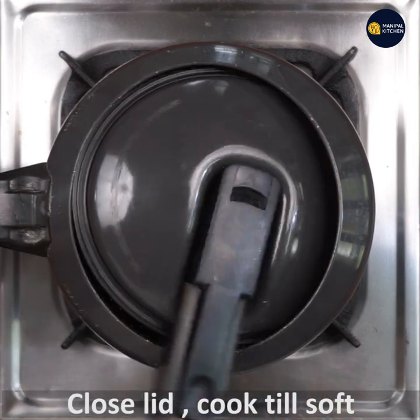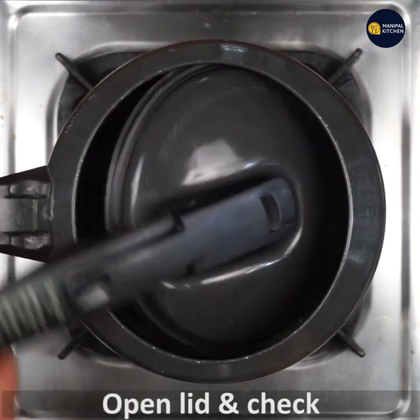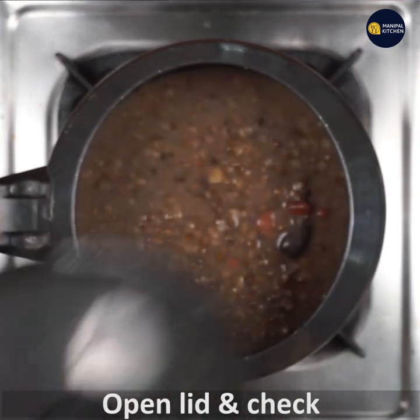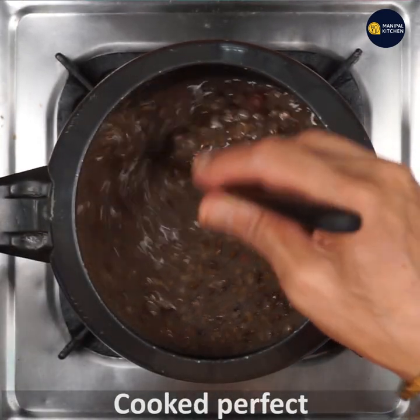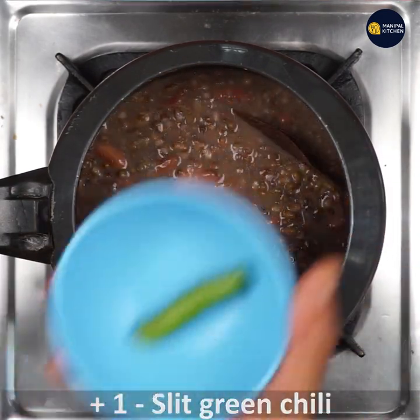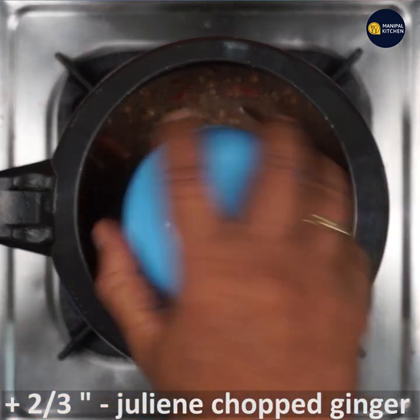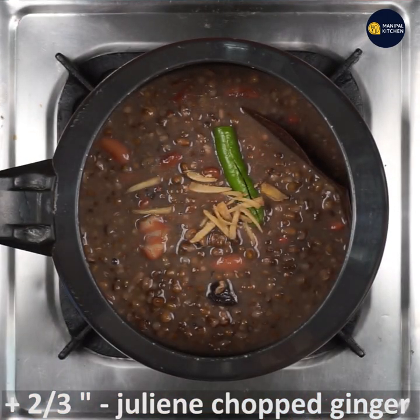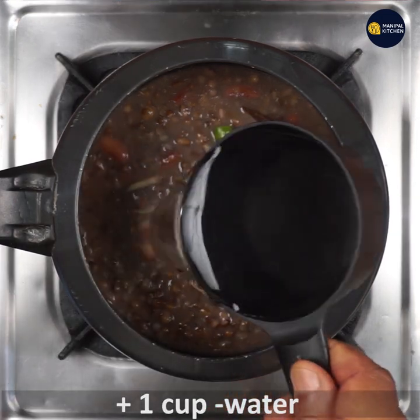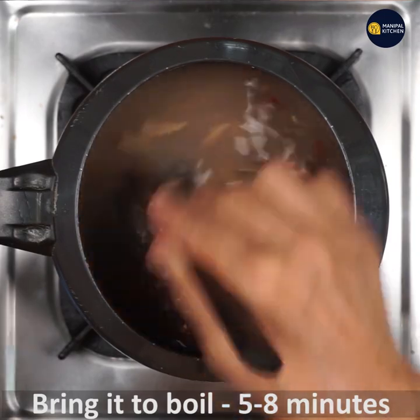Add salt and close the lid and cook till very very soft and mushy. Open the lid — it has turned perfectly soft and mushy. Add 1 slit green chilli and 3/4 to 2/3 inch of ginger julienne cut, and 1 cup of water. Cook in the open cooker for 5 to 8 minutes till all the flavors are absorbed.